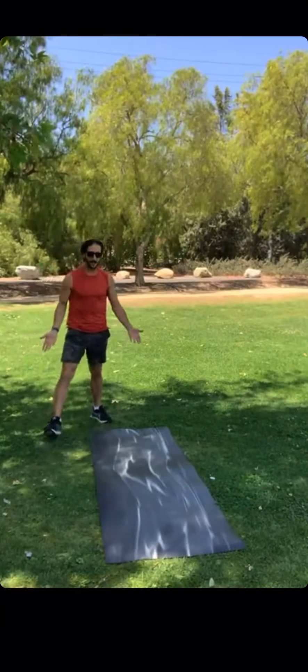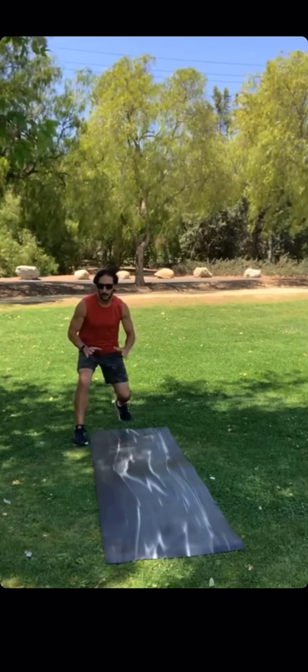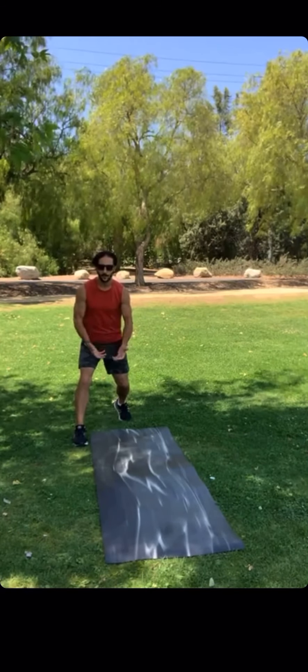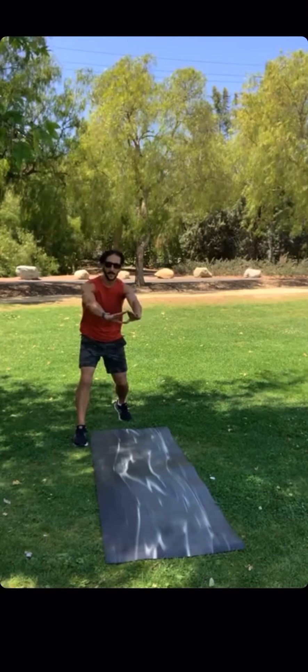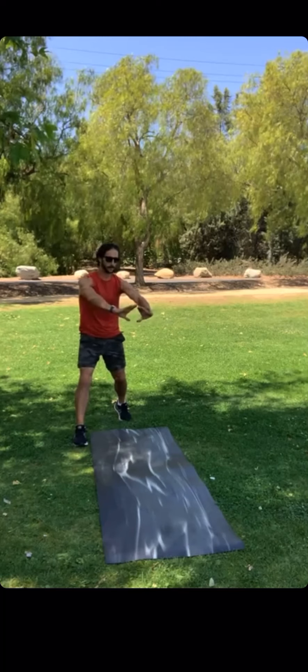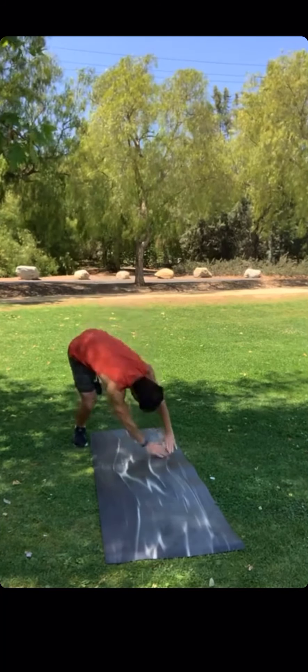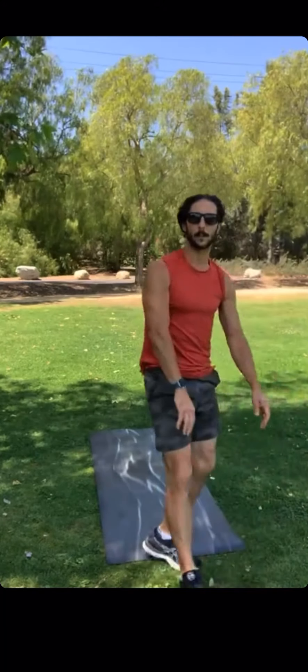After you get better at that, the next progression is no knees down. You can get kind of low so you feel safe and secure about it. But really trust in your hands — this is really, really crucial. You've got to keep your arms strong, kind of as your shield to protect your head. As you roll, you're protecting yourself.